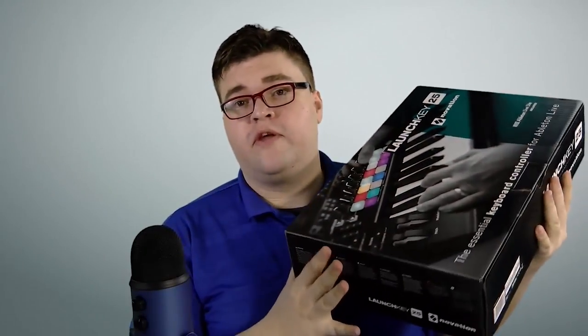Now I will say one thing before we even open it — this is incredibly lightweight. I could just hold it with one finger if I could balance it, but I can't.